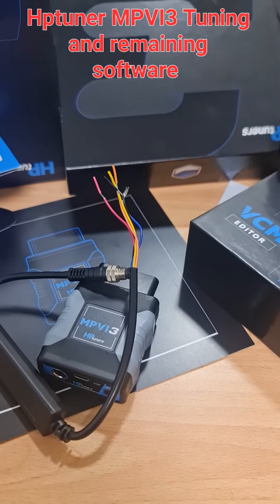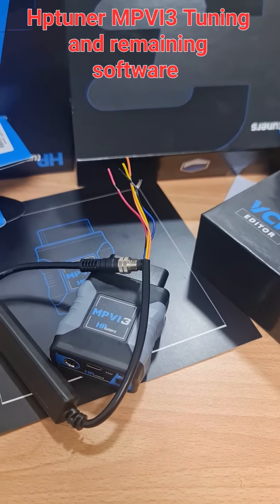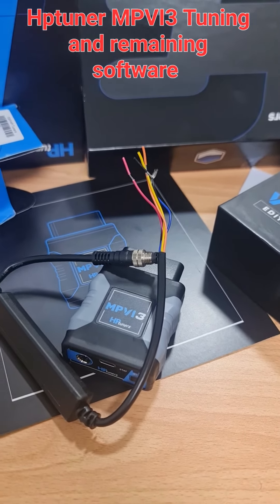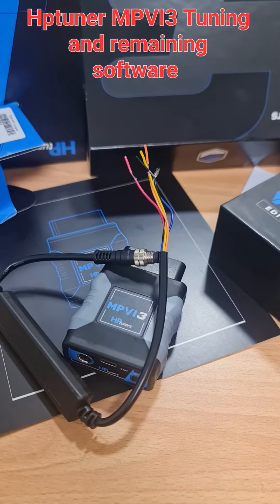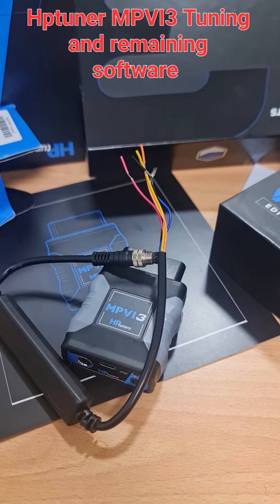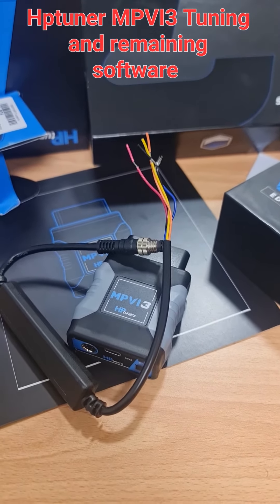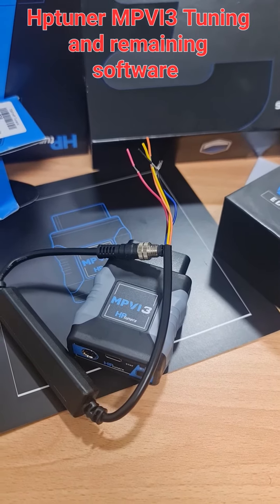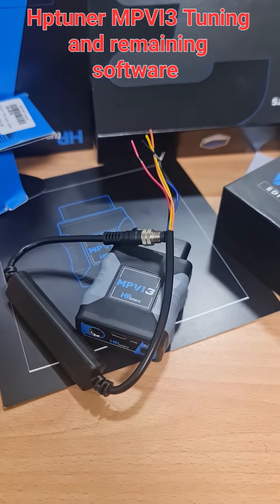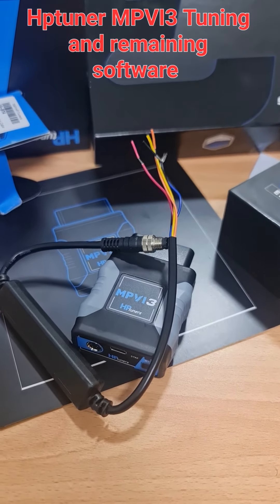HP Tuner now has very great device coverage, going beyond just USA cars like Dodge, Chrysler, and GM. They've also added a lot of Japanese, German, and Korean cars to their coverage list. It presents the data in a very easy-to-use way, so you can change parameters and do modifications with just one touch.